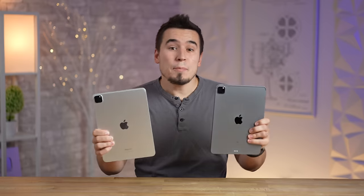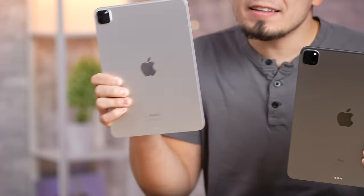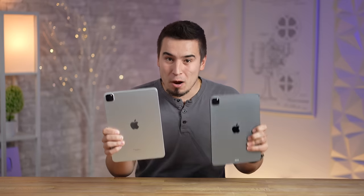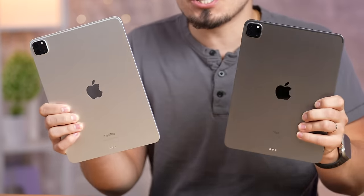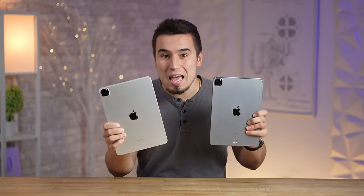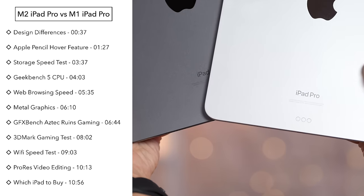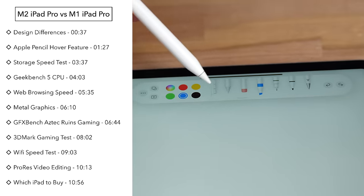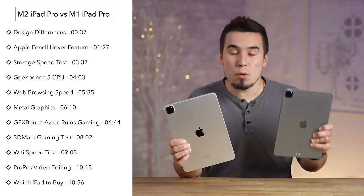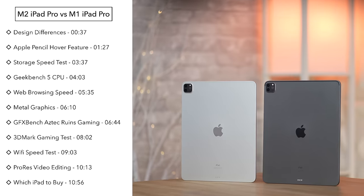Apple's M2 iPad Pro is finally here after a year and a half of waiting, and there is a lot of disappointment because Apple seemingly changed barely anything, including the upgrade to the M2 chip. In this video I'm going to go in depth to explain and show off every little difference with the new M2 iPad Pro.